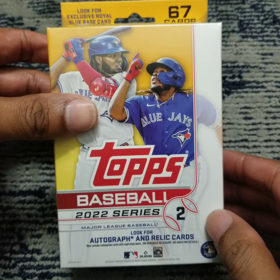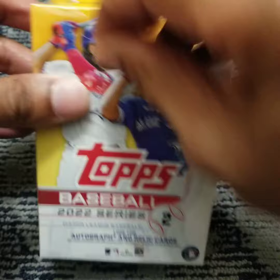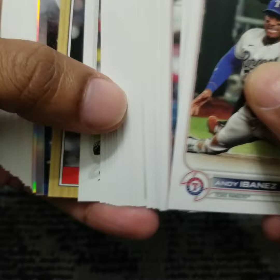What's up guys, I got here a hanger box of 2022 Topps Baseball Series Two. Let's begin. I'm going to go right to the middle because that's where the good stuff is.